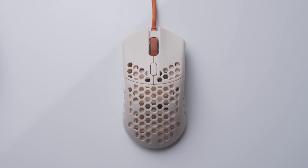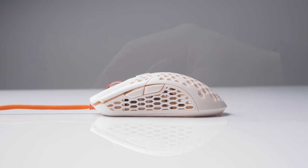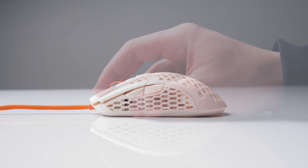It doesn't feel too flat and long like the Zowie FK2, and it doesn't have a pronounced hump like the G305. Here it is against the Logitech G Pro Wireless, which is one of the best gaming mice you can buy at the moment and is very popular among pro FPS players. Just like the G Pro Wireless, the Ultralight 2's hump — the tallest point of the mouse — is pretty much dead center.